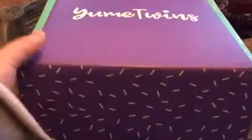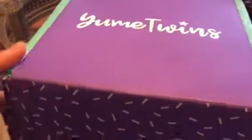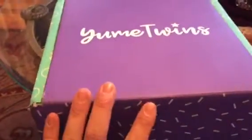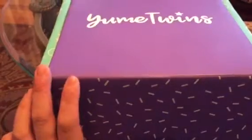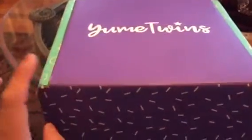Hello YouTube, welcome back to my channel. Today I just received a YumeTwins monthly subscription box — this is a December 2017 unboxing video. I have been subscribed to this box for quite some time. If you follow them on Instagram you should be able to see some of their items for that month, like a little preview.